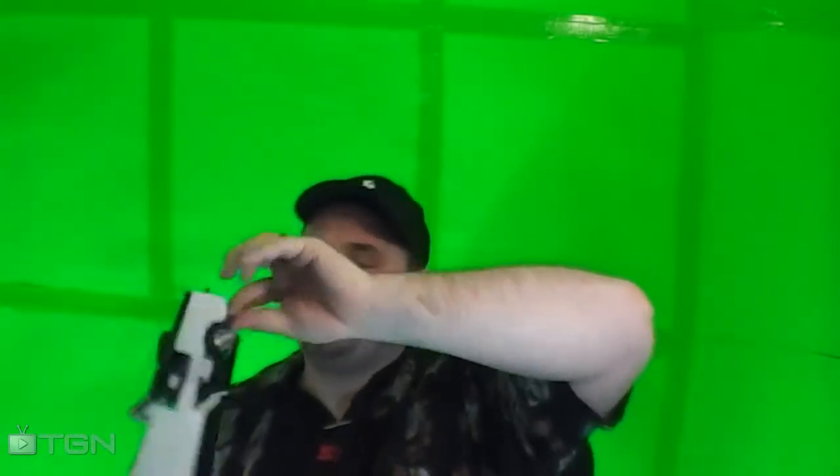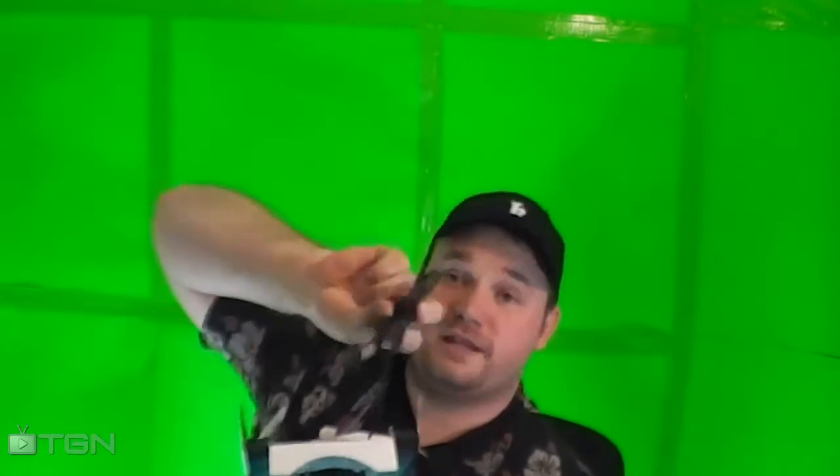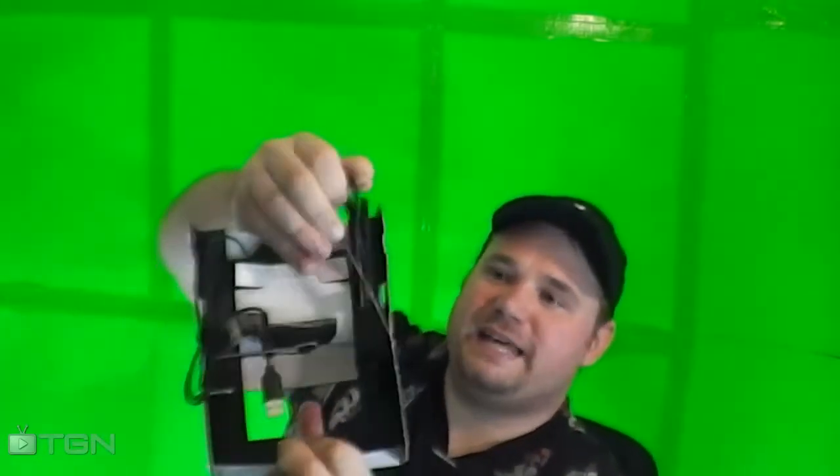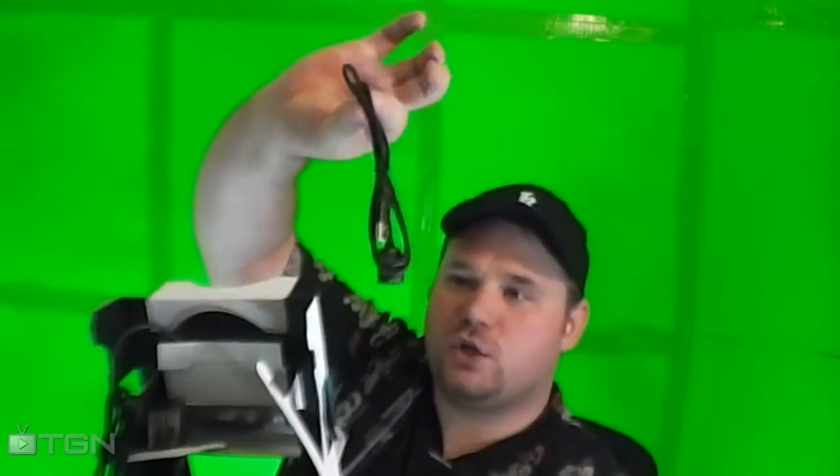On the side here, you will also find a USB cord that is attached to the camera itself. On the other side here, you'll actually find a USB extension cord to go with this.